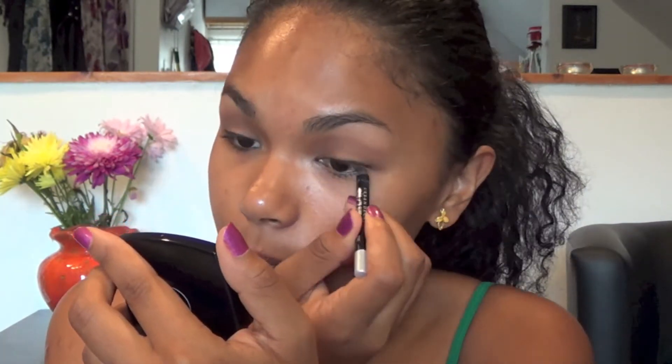I'm going to pick up my black eyeliner pencil and line my lash line. If you're not comfortable with this step you could skip it altogether, but I think it makes it a little bit better. Using a pencil eyeliner is a little easier than using gel or liquid eyeliner. I'm just going to line my lash line — not that thick — just to add a little more definition to my eye.